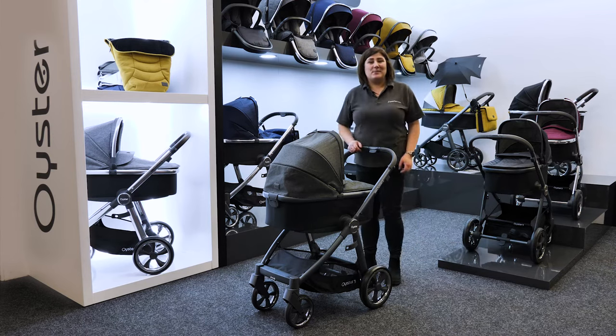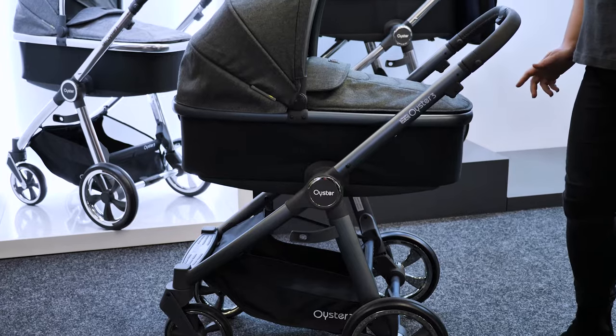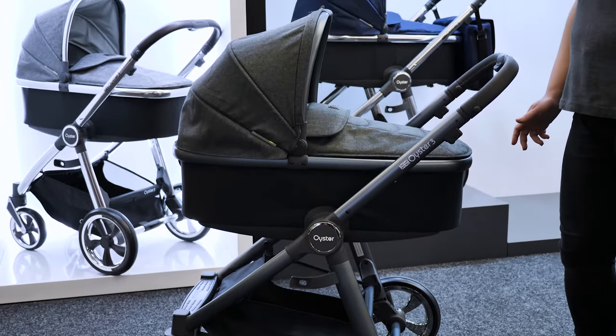Hello, I'm Kelly from Pushchair Expert and this is the popular BabyStyle Oyster 3. It's suitable from birth right up to 22kg, which is around 4 years old.